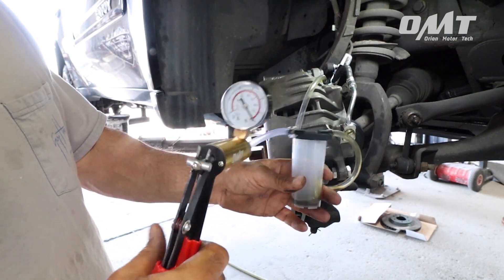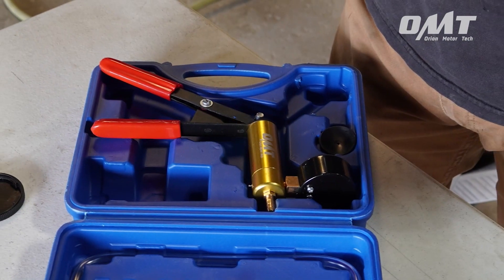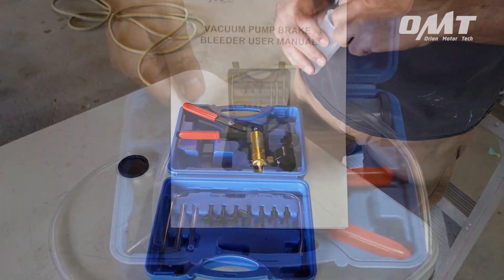Step five: tighten the bleeder valve and you're done. It's really just that simple. The Orion Motor Tech brake bleeder kit with hand vacuum pump — helping you get more life into your car.